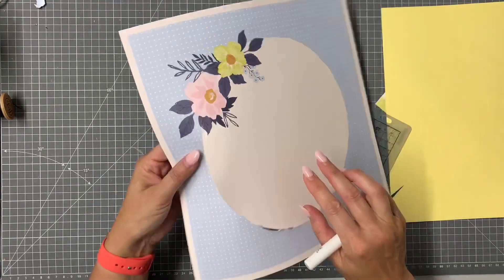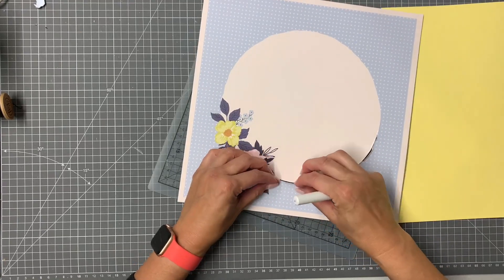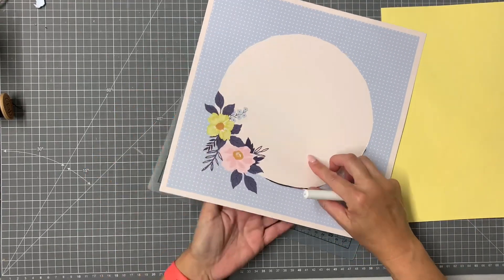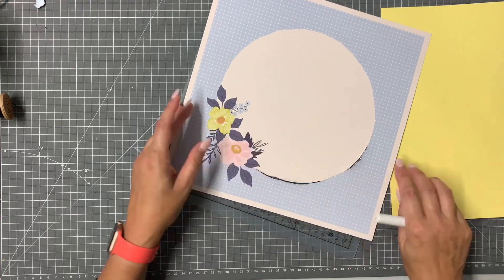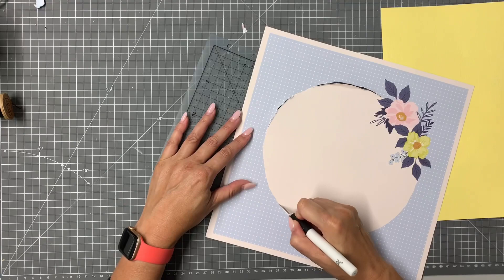It has a simple circle and pretty flowers on the edge. I think I'm going to use mine upside down so my flowers will be on the top left, to make this something a little bit different.